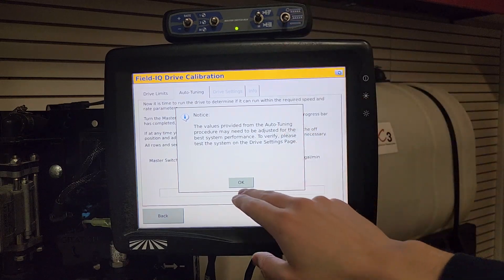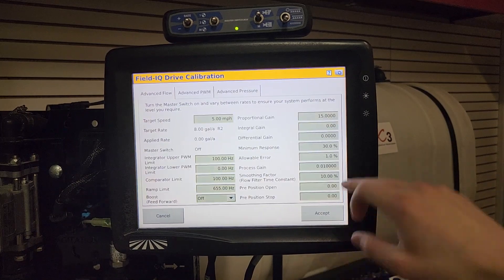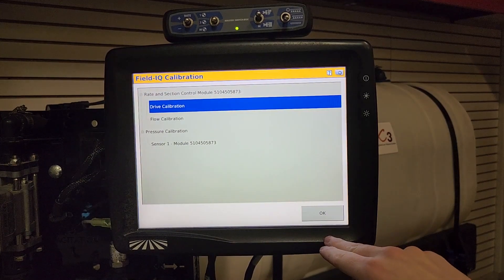You can leave your master switch off — you don't need to do the auto tune, so just skip that. Hit Advanced Parameters and there are your settings. Once you have those in, press Accept and Next, and your setting will be saved.